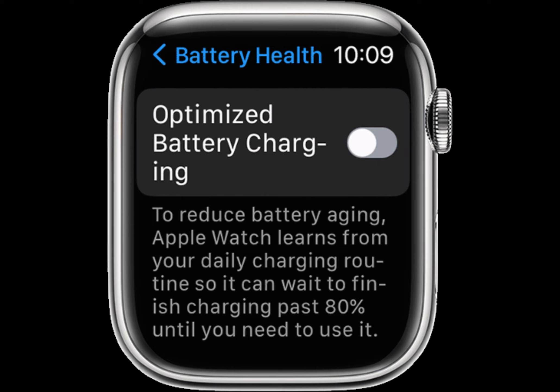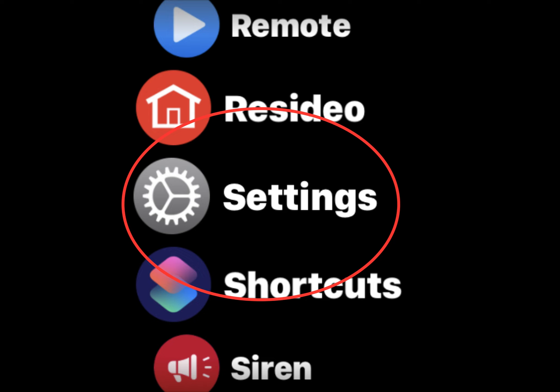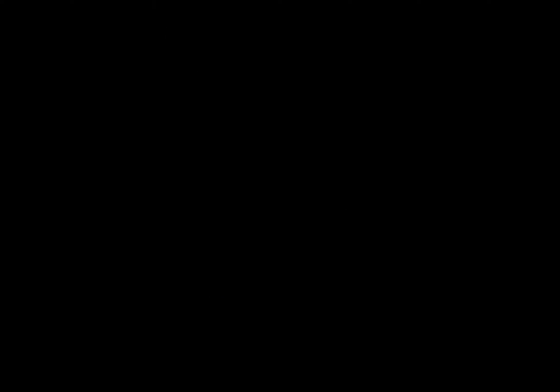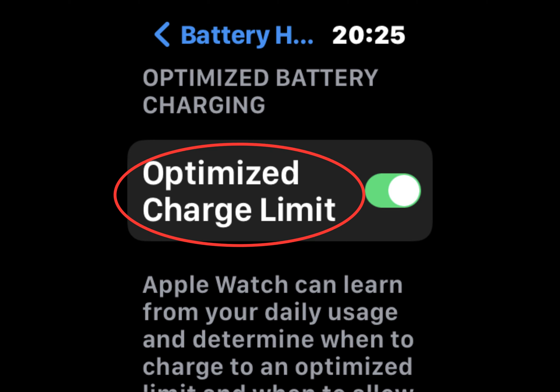Your Apple Watch takes time to learn your charging patterns before it uses optimized battery charging. If your Apple Watch is new, or if you recently updated to watchOS 7 or later, the charging screen will say 'Charging to Full.' If you want to turn off optimized battery charging, open the Settings app on your Apple Watch, scroll down, then tap Battery.